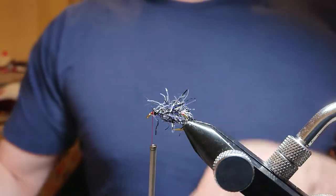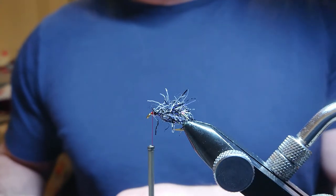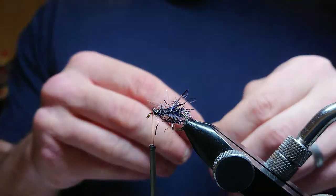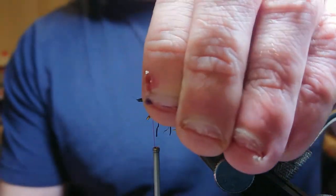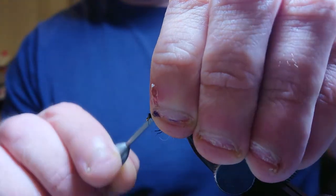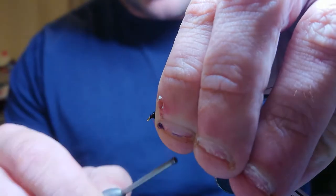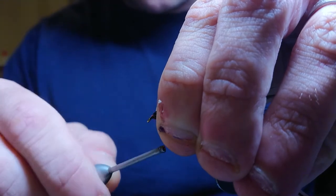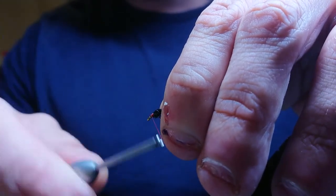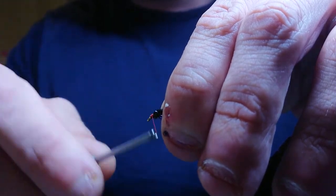When you first start tying marabou you can end up with big heads — don't worry, big heads are fine, they'll still fish. Come in for your second cut, lick the tip, then bring it down to the hook pulling the fibers back. Put in a couple of light turns to start with, just to make sure you're happy with where the wing is. Pull all the fibers back and because it's a good red head, start to build your head up. Take your time — the more time you spend, the better the color of the head. Get a nice even layer on the body.